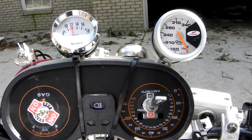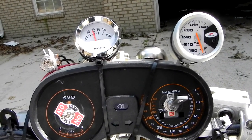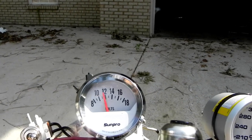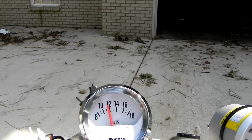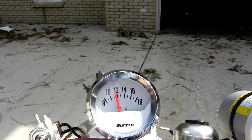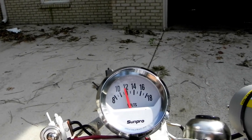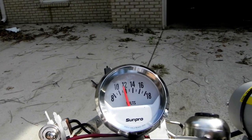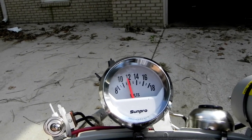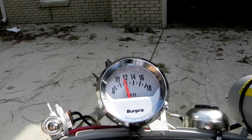We'll let the fan run a second and see if that makes any difference. You can see the volts are being pulled down below 12, so that's a draw on the battery — it's going into negative territory. This is okay for an experimental scooter, but somebody with all the regular lights — tail light, brake light, headlight — would draw down pretty fast. This system is going to need more charging capability.